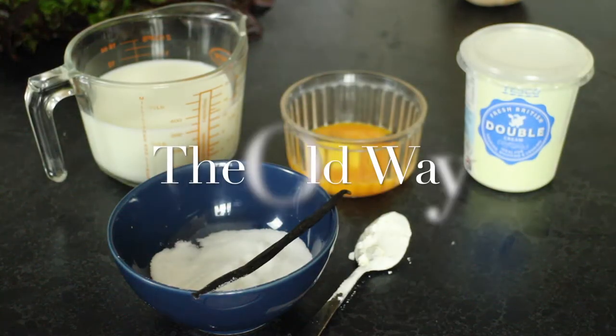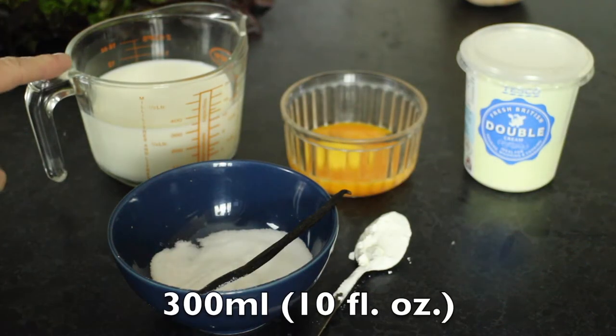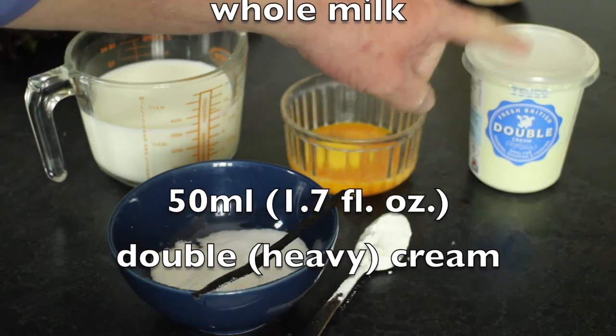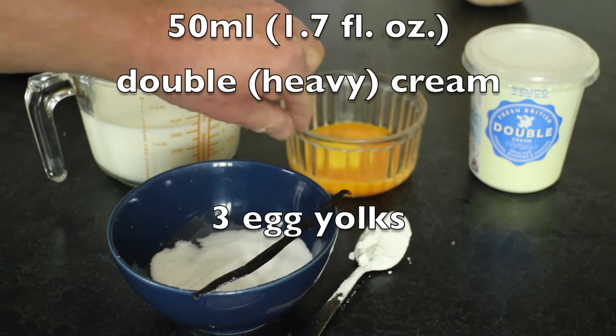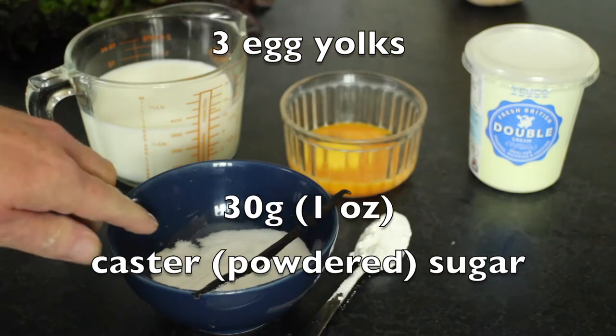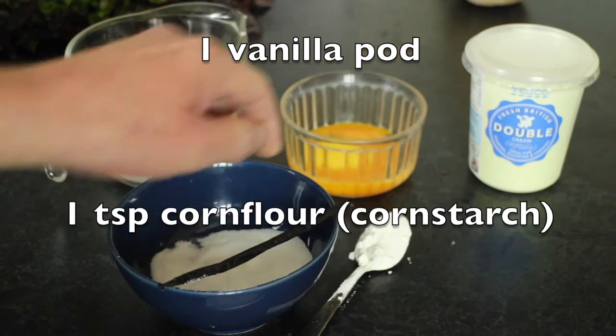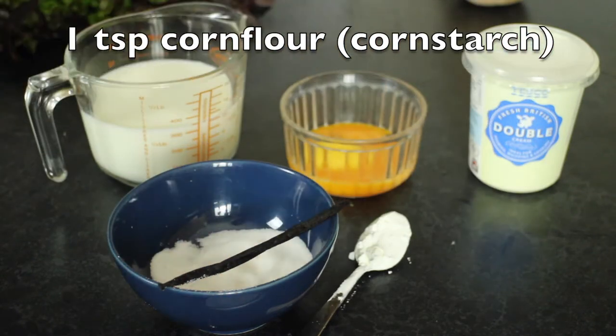Ingredients for the custard. I've got 300ml of milk, about 50ml of cream — double cream or single cream — the yolks of 3 eggs, 30g of caster sugar, a vanilla pod, and a teaspoon of corn flour or corn starch.